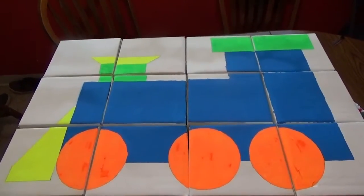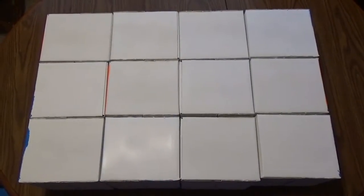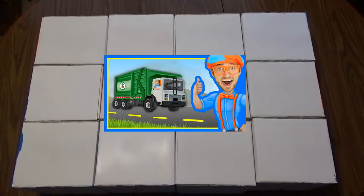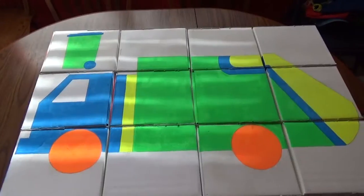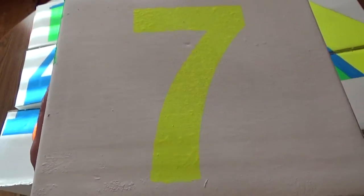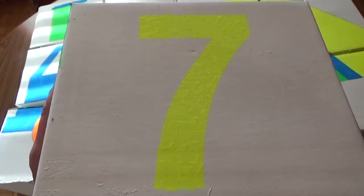I'm going to do another one of my grandson's favorites on the other side — a garbage truck. He has watched the Blippi garbage truck video many, many times, and so have we. Here's the garbage truck side of the blocks. I've got that completed, and it looks pretty good. I've got a little garbage can up there in the corner too. I did go ahead and paint in the spaces on the stencils for the numbers and letters, so they all look normal.